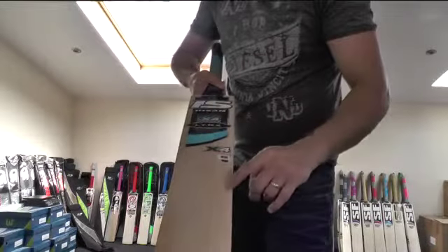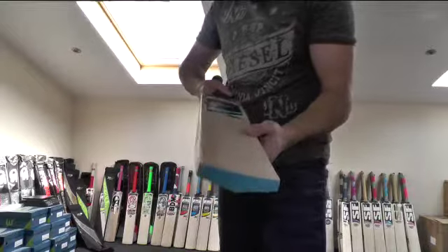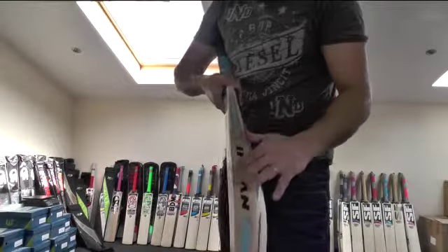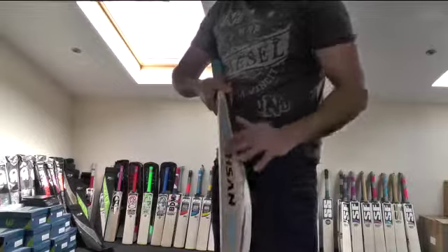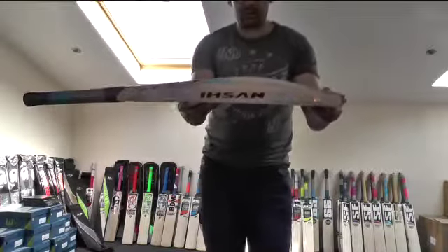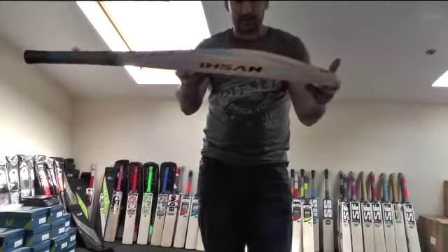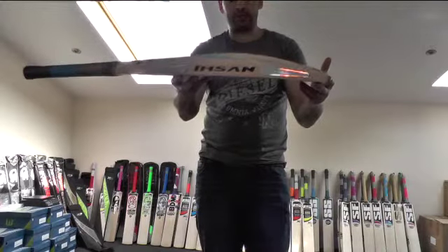There are a few little blemishes just there and there, but other than that it's a nice looking piece of willow. You're probably looking at grade 2 on this one, and you're still getting a 40mm edge and a high spine — you're looking at probably a 67 or 68mm spine — and as you can see it's got the same profile as all the other Isan bats.